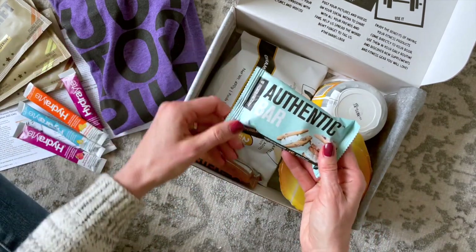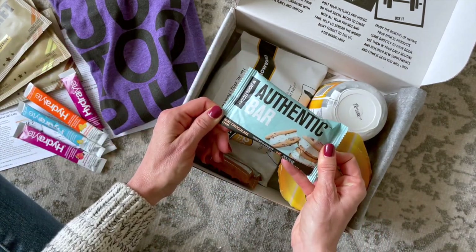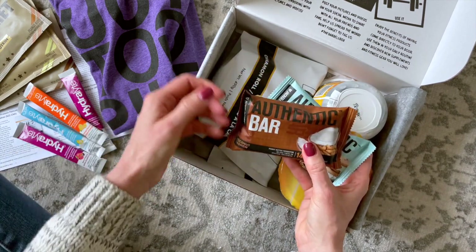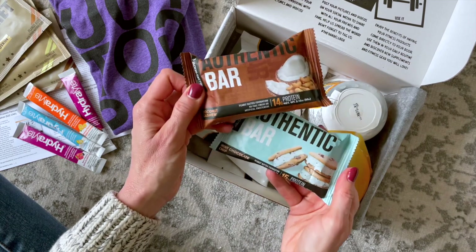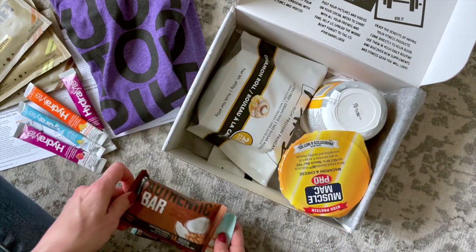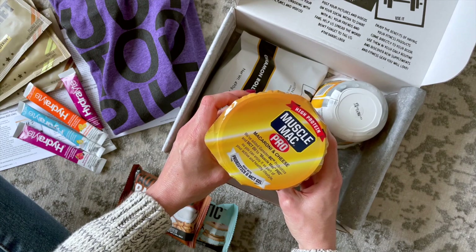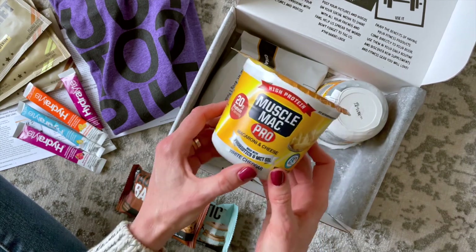Next we have Authentic Bar protein bars. This one is mint chocolate chip and this one is coconut cashew. Those sound so good!